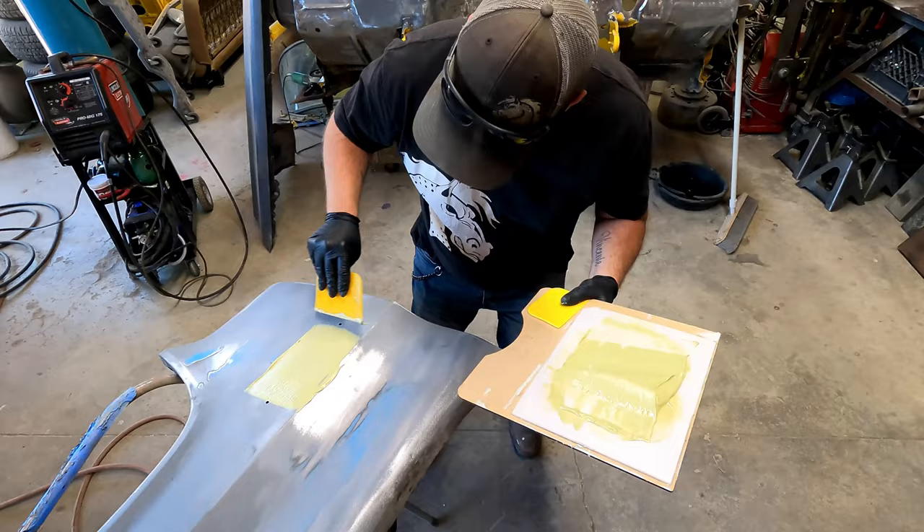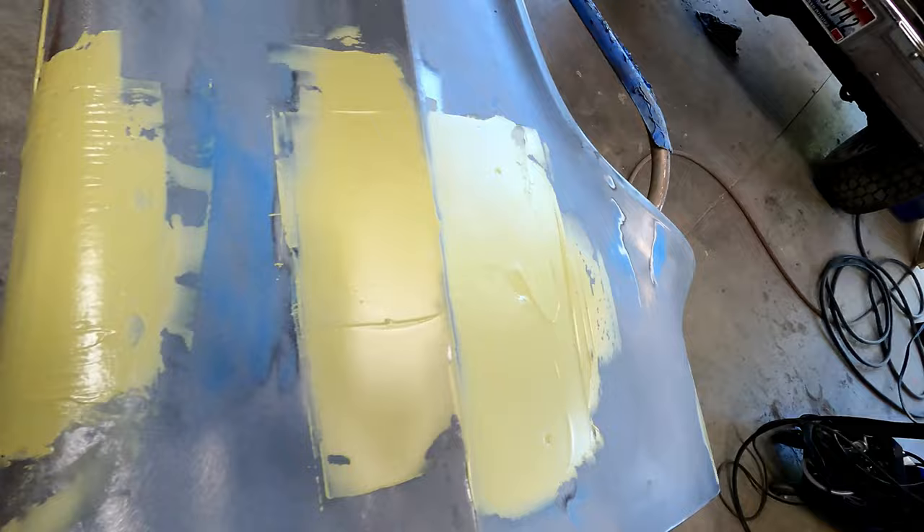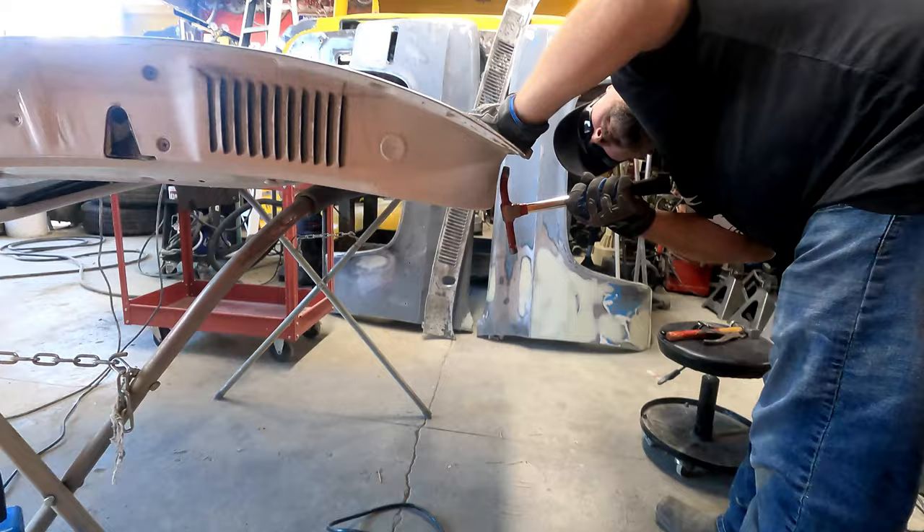We're applying a thin layer of body filler — this will all be sanded off to take care of any small imperfections and smooth up the panel. The skill and precision it takes to get those perfect body lines.